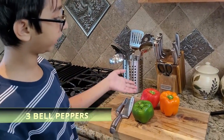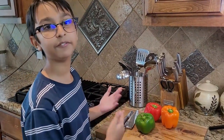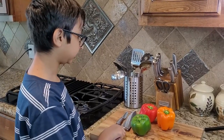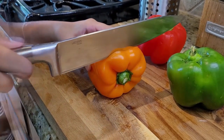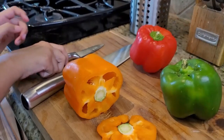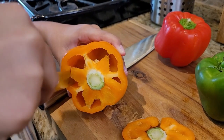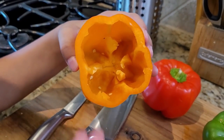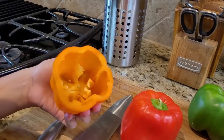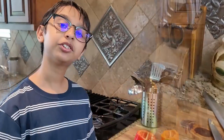While the beef is cooking, I'm gonna prepare my peppers. I have red, orange, and green bell peppers — you can choose any color, but they should be able to stand upright or it'll become a mess. With a big knife, slice off the top part, then use a small knife to remove the center seeds so you can add the stuffing. I'll do the same for the rest — now they're all cut and clean.